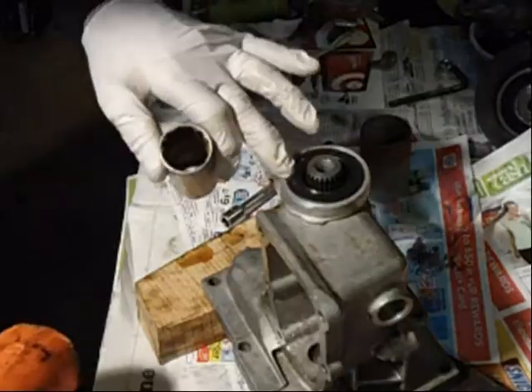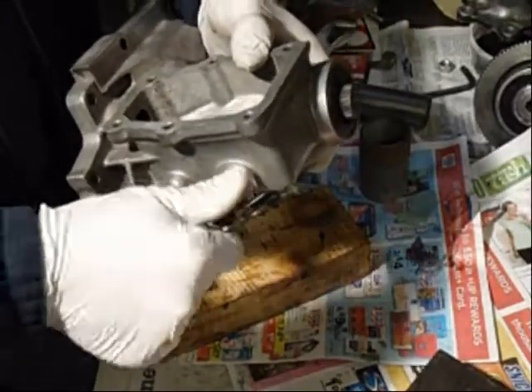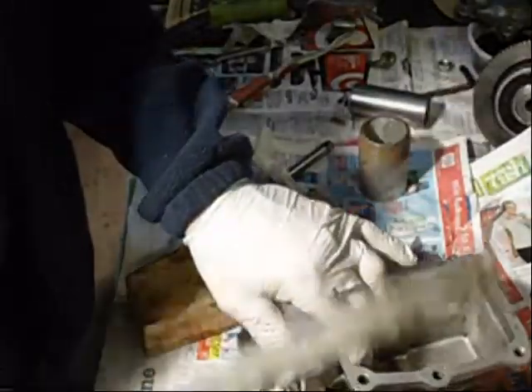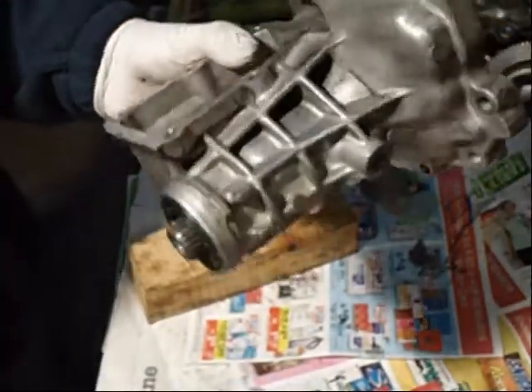Feels pretty even all the way around. It's a real nice clean looking one — one of the cleanest I've seen. That's a one and a sixteenth. Make sure it has a washer on it. That thing is ready — nice and clean.